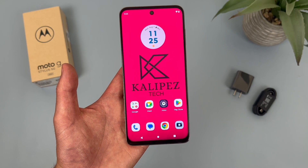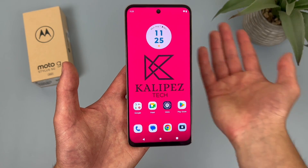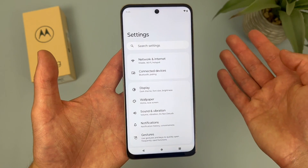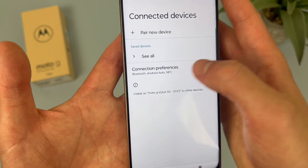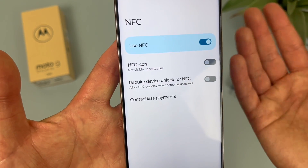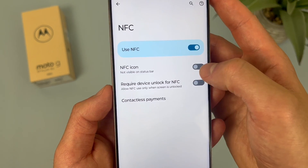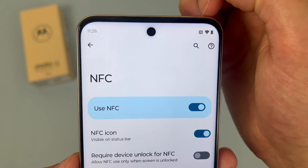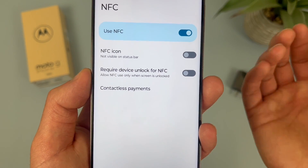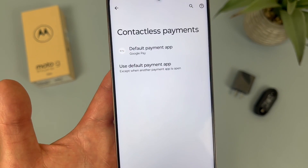Now I'm going to show you how to get to your NFC settings. After you set this up for the first time, you're probably not going to go to this page too often. But to get to your NFC settings, go to the main Settings menu, then go to Connected Devices, then go to Connection Preferences, and NFC is right here. By default it is on. Also by default the NFC icon is not in the status bar, but if you want you can turn it on. By default the phone doesn't have to be unlocked to use NFC, but you can turn that requirement on. And finally, if you go to Contactless Payments, here you can set up your payment default.